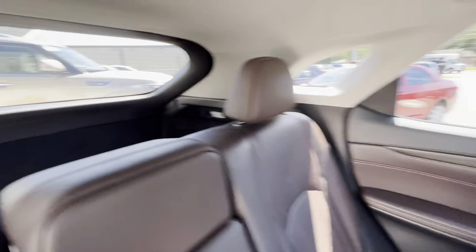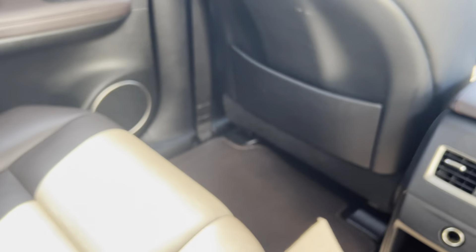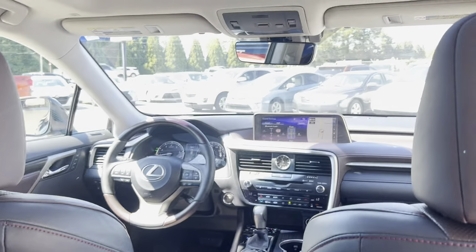Very nice vehicle, and it's super well taken care of. The leather on the seats is in great condition — no tears, no scratches, no stains. Everything looks great in here.